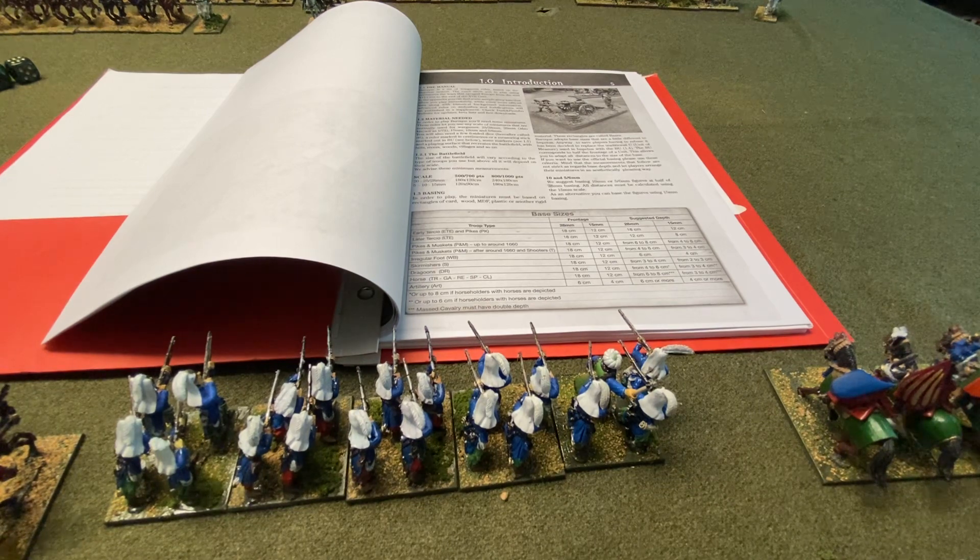I just don't really like this kind of system — it's a personal preference. I would prefer that they stuck with established measurements: this is how far you can move, and so on. In terms of just getting the game going, it didn't really work out.